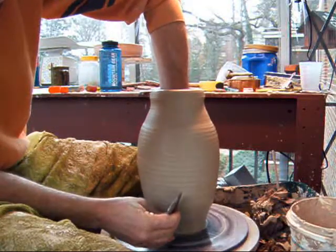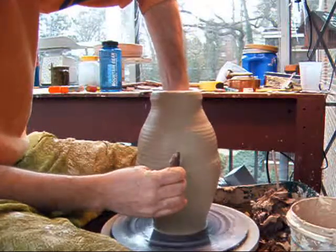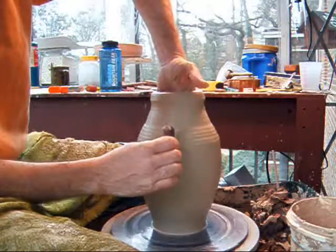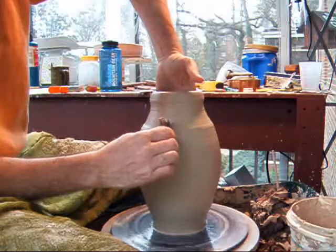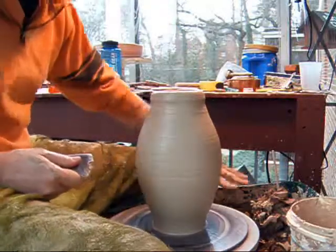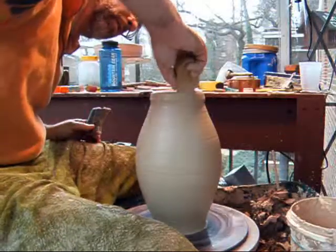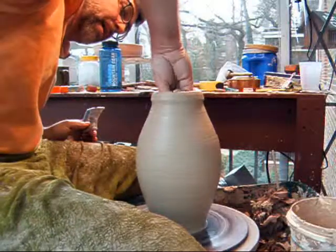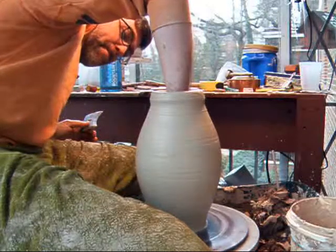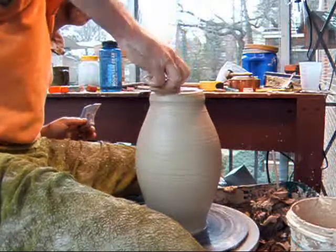Pushing against the rib, stretch it out. That little wobble right there was because my hands were very dry on the inside and it was starting to catch. If that happens, you can run a little water on the inside — just as a lubricant. If it starts wobbling like that, ease off your pressure, remove your hands slowly, then you can go back in.